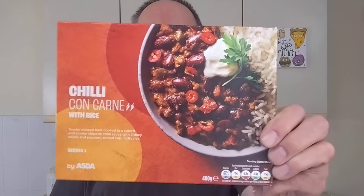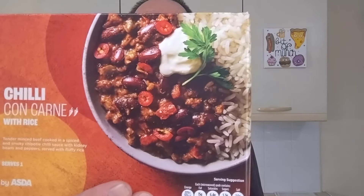Hello, I'm Steve, this is A Bit of Munch, and I'm having a microwave meal today. Asda chilli con carne with rice, £1.55. The picture on the box looks really good, really does look very appetizing — it's got a bit of sour cream on there and a sprig of coriander, I think.